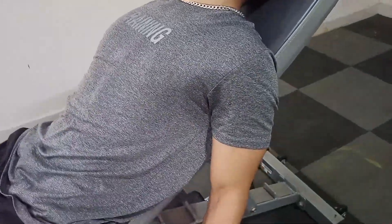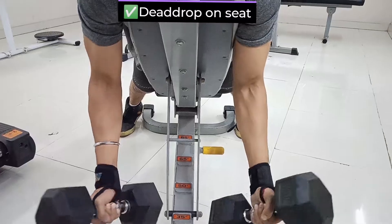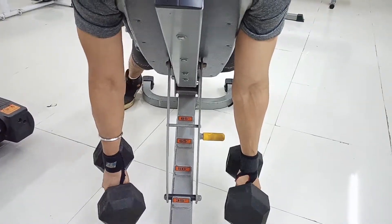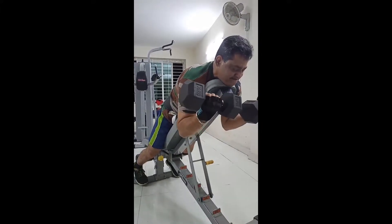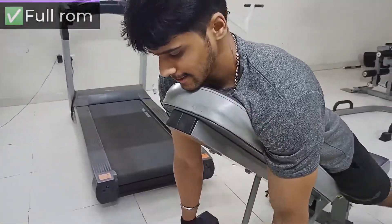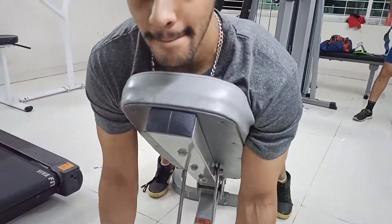The next movement for the short head is spider curls. I've incorporated this into my bicep regime and it is blasting my biceps. I would prefer this over preacher curls — the movement is the same but the isolation is just at another level. Your chest is dead-hung on the seat, completely, and the whole pressure is on the bicep. No need to go heavy; low weight and high reps is the way to go.